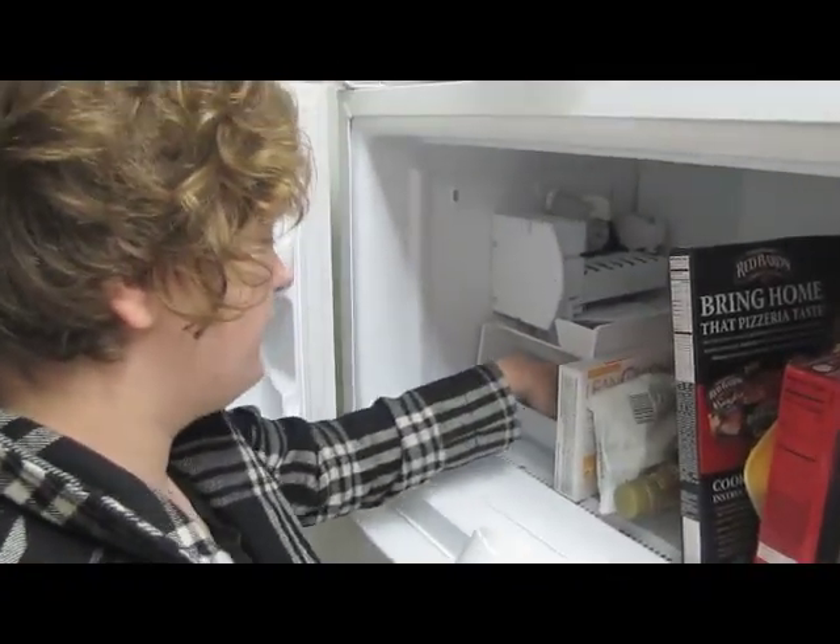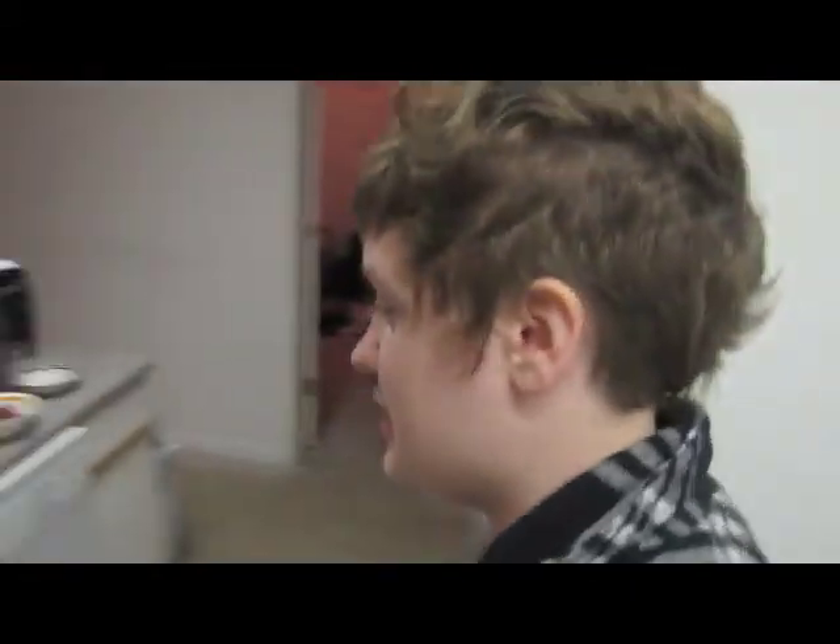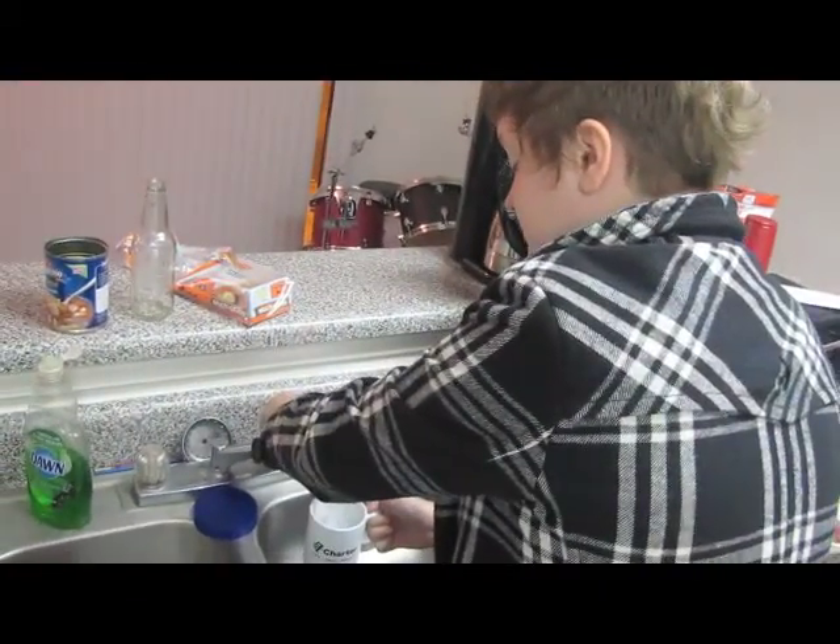Now we select some ice. You have to use your hands or it's not handmade. Over to the sink. It's good stuff.